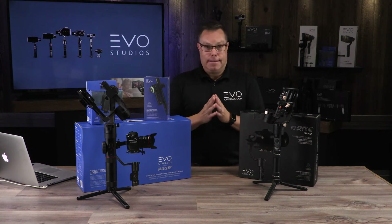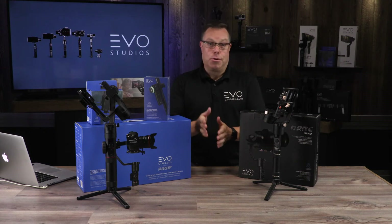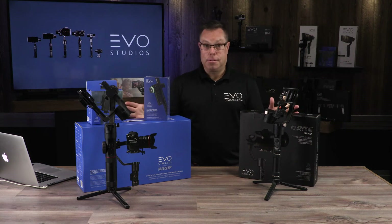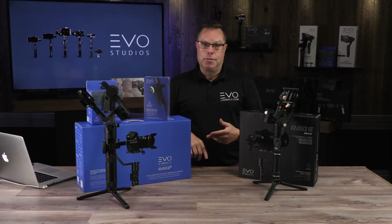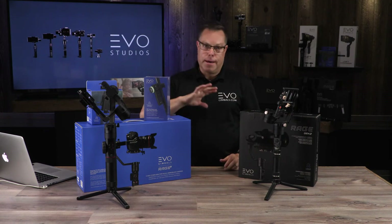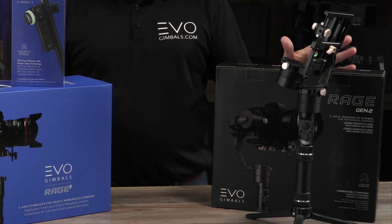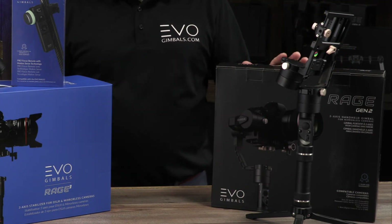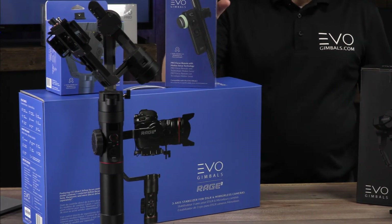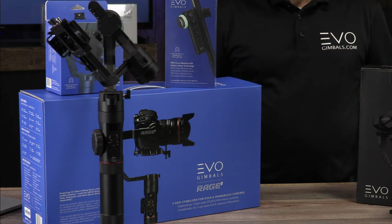I'm not going to set these up here because we have a ton of videos that already show that — we'll put links below so you can check those out. We cover everything from balancing and charging batteries to getting into the menus. The bottom line: if you're a run-and-gun person, the Gen 2 is a great lightweight option. If you're the high-end, techy type who wants all the bells and whistles, the Rage 3 is definitely the gimbal for you.